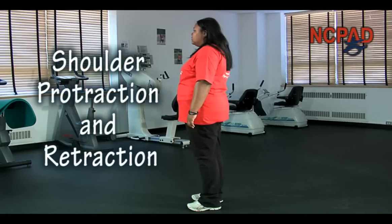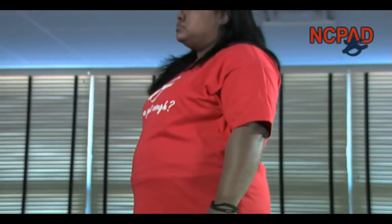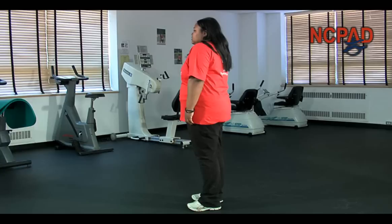Shoulder protraction and retraction. Stand up straight and slowly bring both shoulders forward as far as you can. Imagine that you are trying to have the shoulders touch each other in front of you.